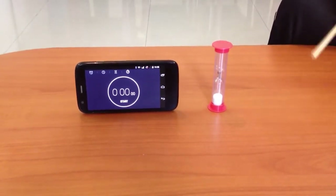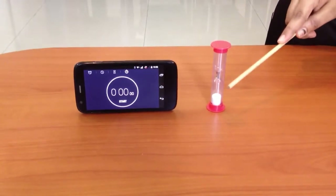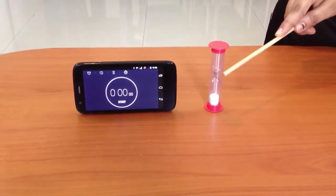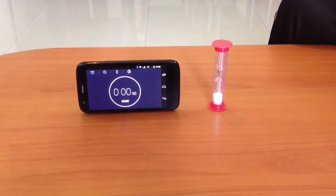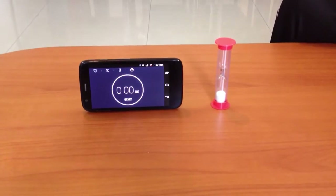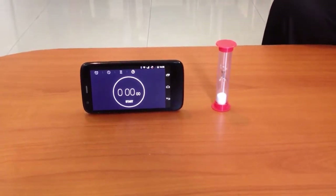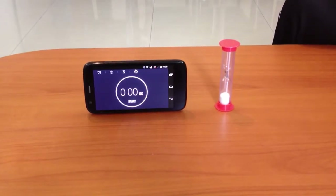An hourglass is a device with two glass partitions placed upside down with a fine pore in between. Fine sand is filled in the upper glass and it will fall from the upper glass into the lower one in a fixed interval of time. When the upper glass becomes empty, the glass will be put upside down again.